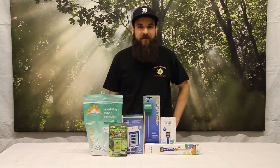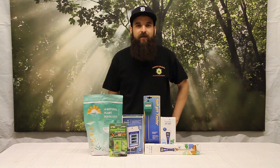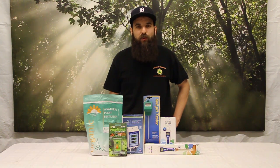Hey guys, this is Matt with 4hydroponics.com and today we're going to be talking about how to adjust your pH in soil, coco, and hydro, and why that is important. We already had a video on this a while back, mostly about soil, but this is kind of like the version 2.0 — just a little bit of extra tips and conceptual stuff to think about when you're messing with your pH.